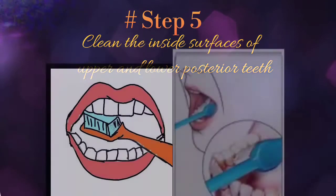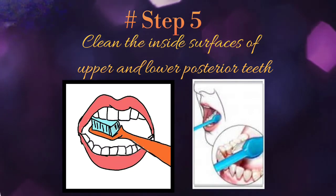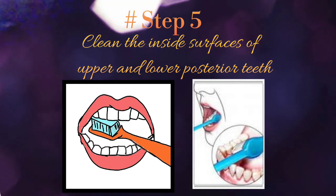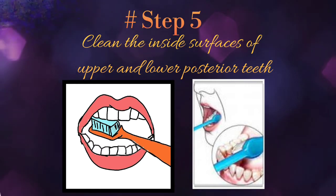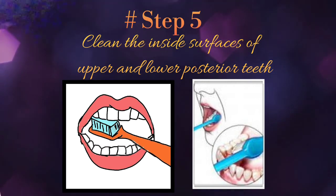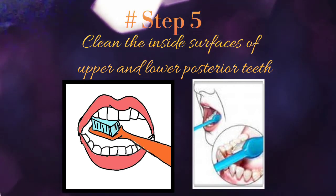Step 5: move on to the inside surfaces of the upper and lower posterior teeth — that means upper and lower premolars and molars — using the same circular rolling motion as described before and maintaining an angle of 45 degrees of the bristles with the tooth surface and the gum line.